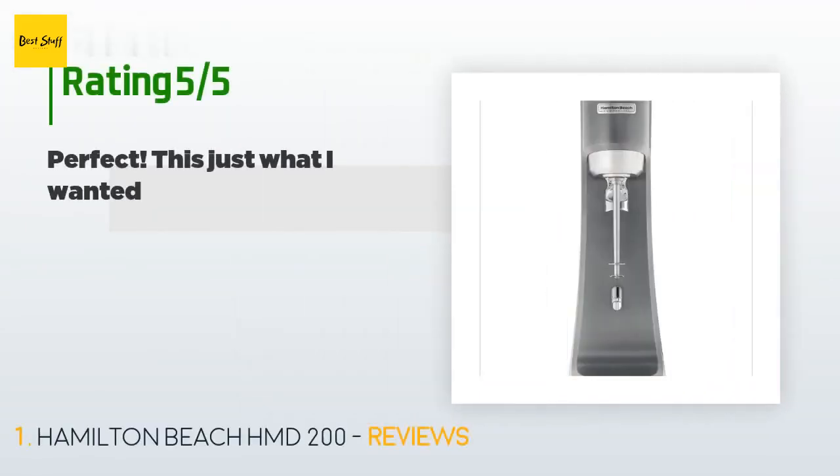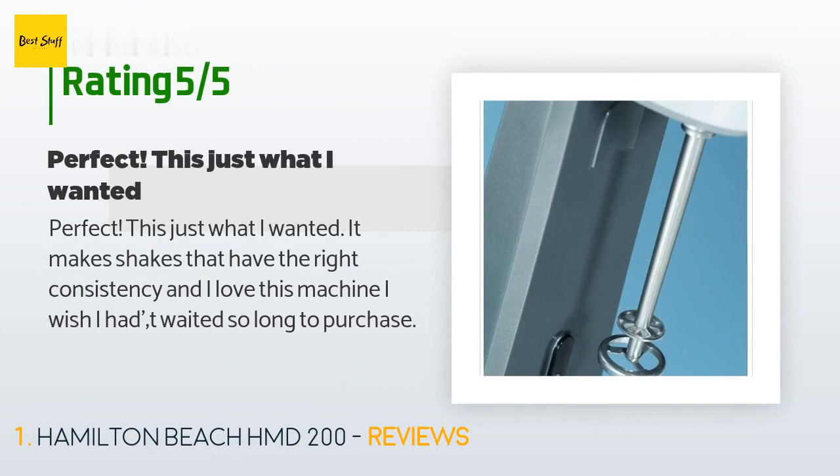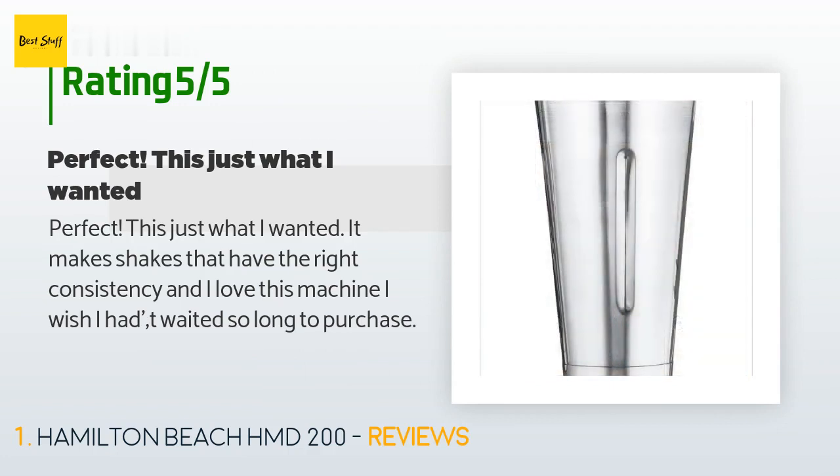This product is rated 4.3 stars from 58 customer reviews. A customer said: "Perfect, this is just what I wanted. It makes shakes that have the right consistency and I love this machine. I wish I hadn't waited so long to purchase."